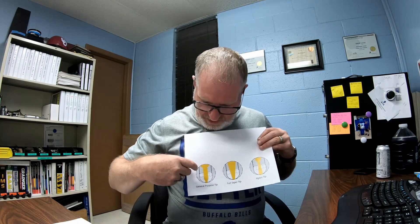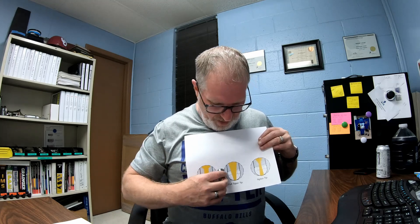These are the different tips at the very end of the screw. You have a general purpose tip, a full taper tip, and a nylon tip. These tips go in the very end of the barrel and shoot all your material through. The general purpose tip, if you look in the hole, is just a straight shot straight through. Then you have the full taper, and you have the nylon tip. There are also a couple of other styles of tips available.